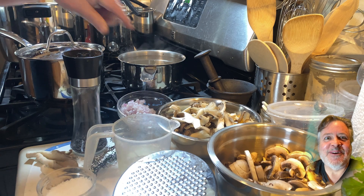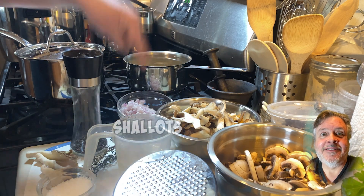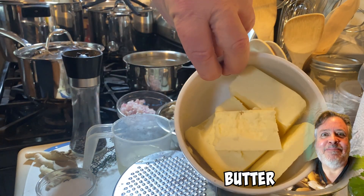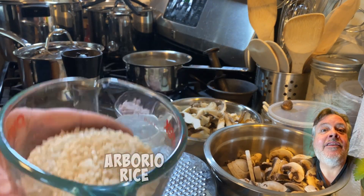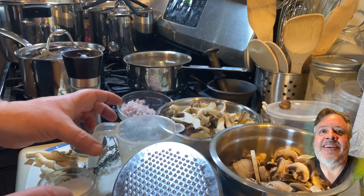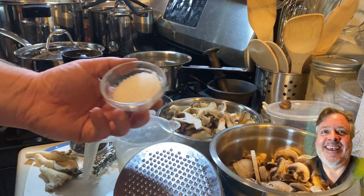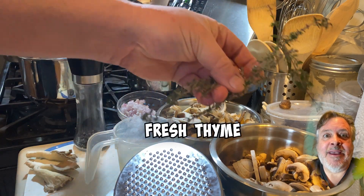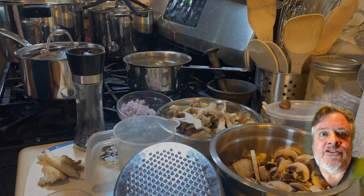Making the mushroom risotto. Got all my ingredients here: some homemade stock, two liters, shallots, black oyster mushrooms, cremini mushrooms, a little bit of butter, some flat leaf parsley, our rice, and of course some pecorino Romano. I love that cheese. A little bit of white wine, kosher salt, freshly cracked black pepper, some fresh thyme picked from the garden, and some mascarpone in the fridge.